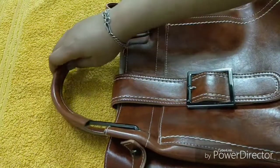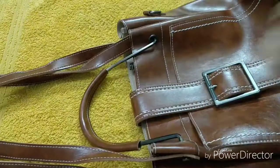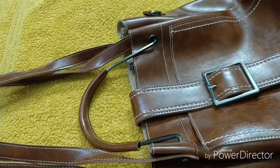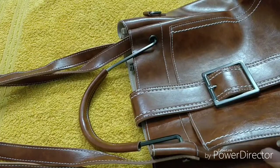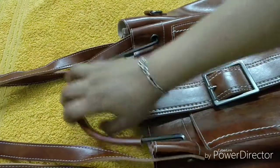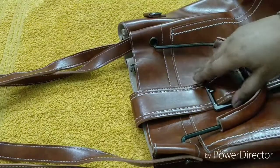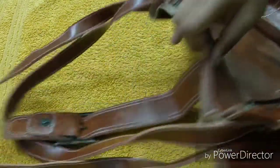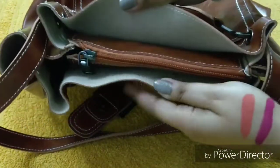One thing I don't like is that the handle area is a bit soft — if it were sturdier it would be more convenient to use. Otherwise the product is really amazing. You also get a shoulder strap so you can carry it on your shoulder. You can pair this bag with Western outfits and Indian outfits as well, and it's great for traveling.